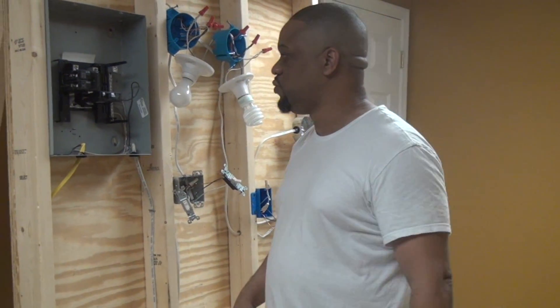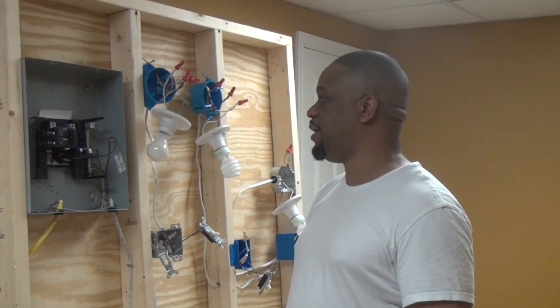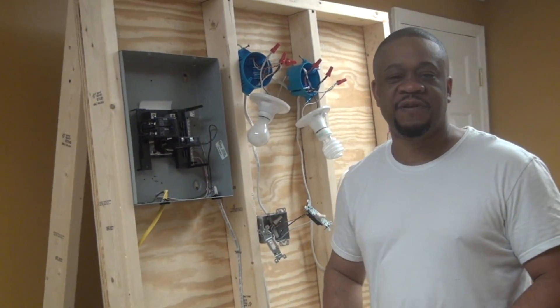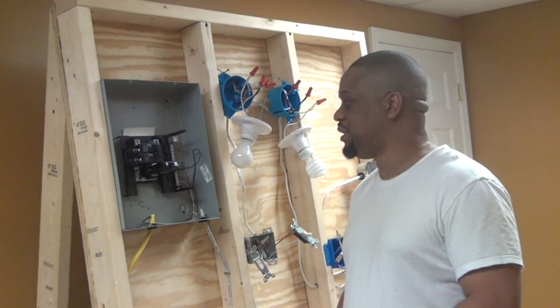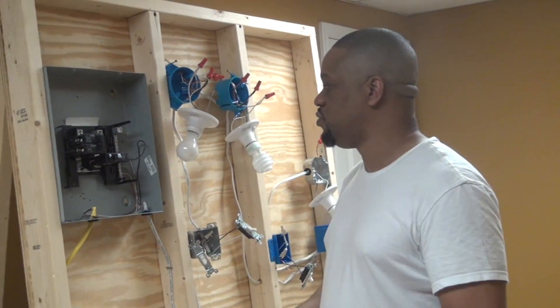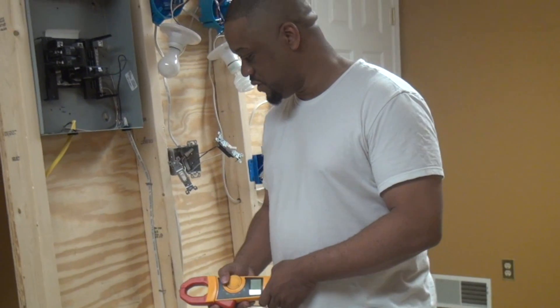Another reason to check current would be to check the total load of your service coming into your house to determine whether or not you need to upgrade your service. Whatever reason you need to know the amount of current flowing in a particular circuit, this is the type of meter you want to use.